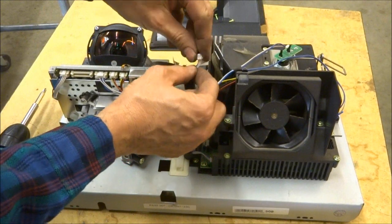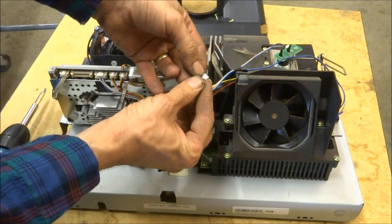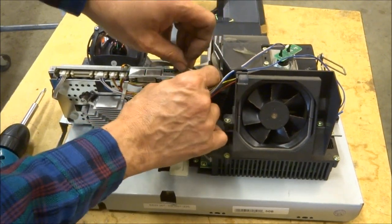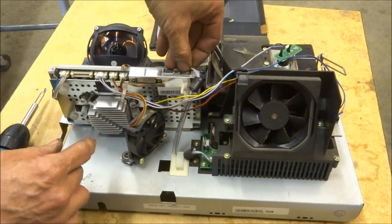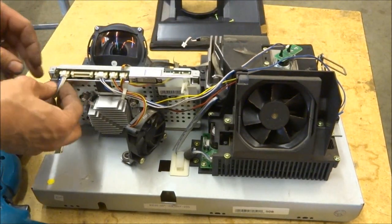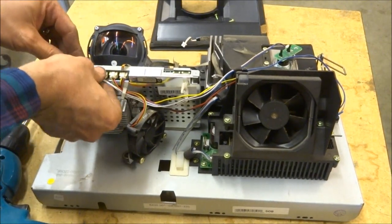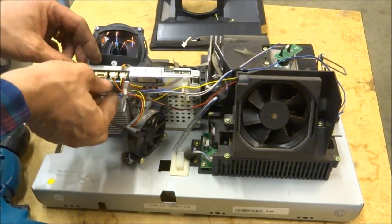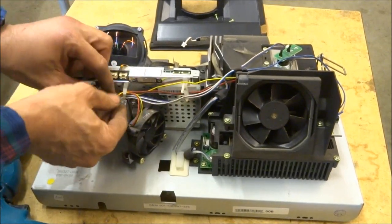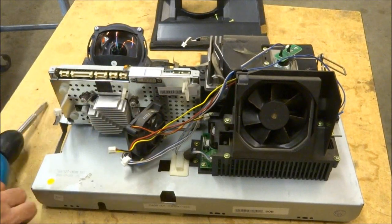Very carefully unplug the ballast. On this particular model, you have to push on the little latch assembly — push up and pull straight up at the same time. Do the same thing with all the other cables on the DMD board. One goes to the actuator. Another is the lamp door switch as well as the temperature safety switch. And the two with yellow, black, and red are the cooling fans — one is the DMD fan, the other is the lamp and ballast fan. Unhook those cables.